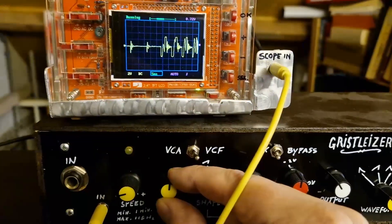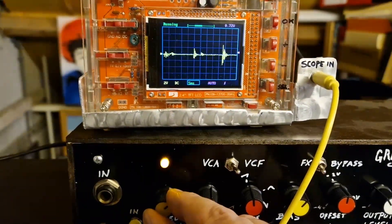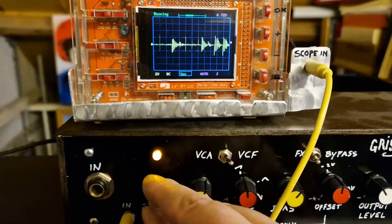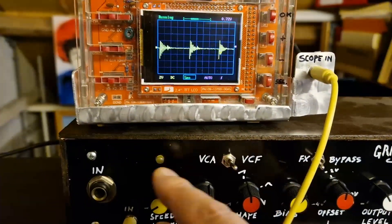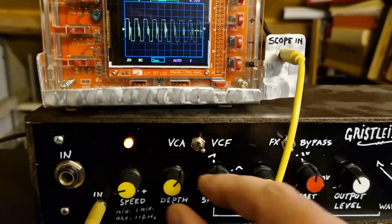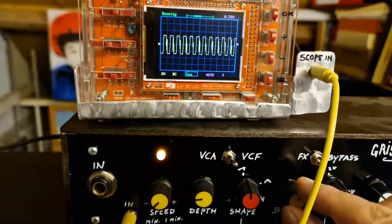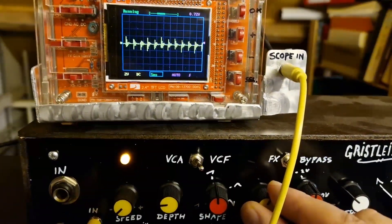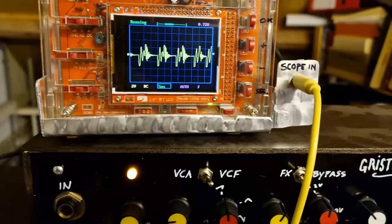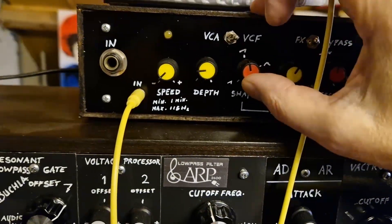This is depth again. The shape now also has an influence, which it didn't have before.